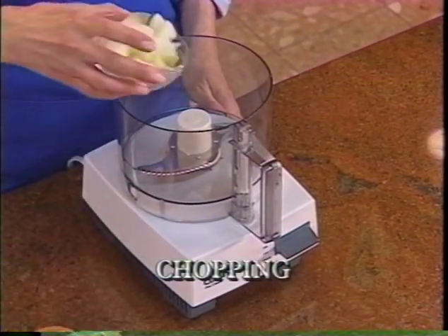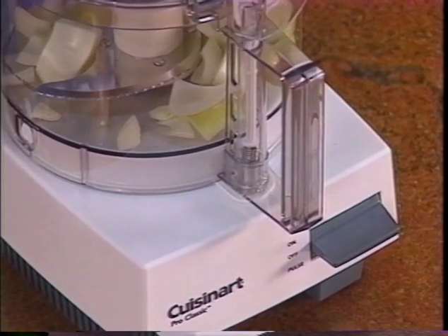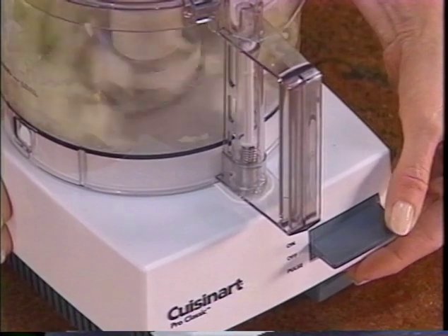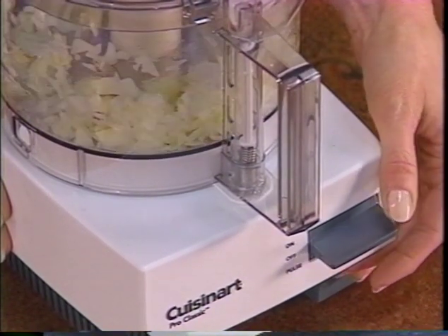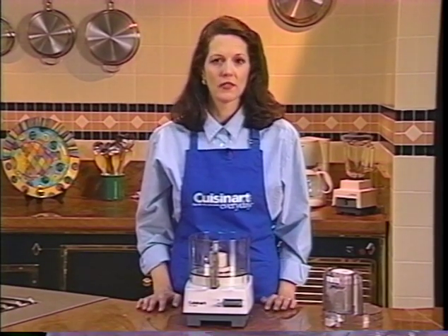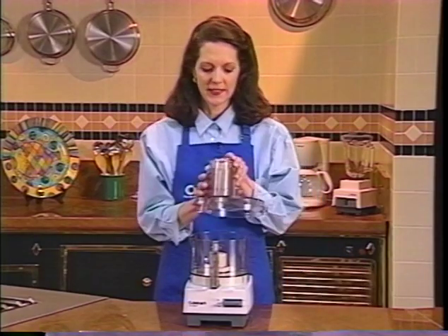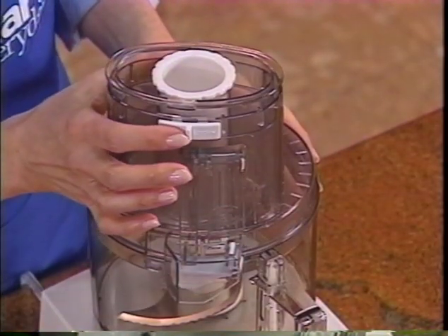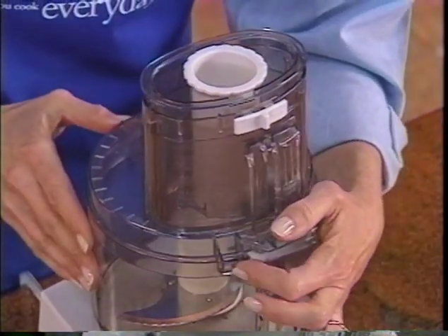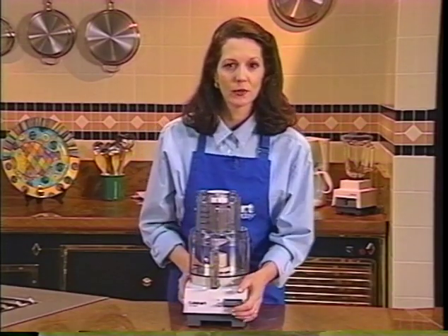Place one-inch pieces of onion in the work bowl, put the cover back on, and use pulse to control the chopping — about four pulses for a coarse chop. A few more pulses until you get them just the way you want them. The pulse control will give you the exact texture you want. If you do not have a compact cover, you can certainly chop with the large feed tube cover — place it on top of the bowl, move the white side lock to the right to lock the sleeve in place, then turn the cover counterclockwise until you hear it click.